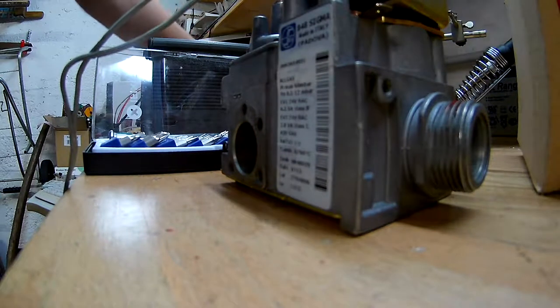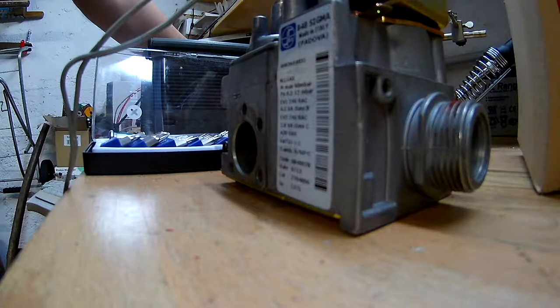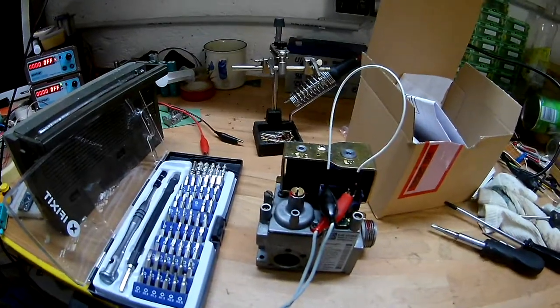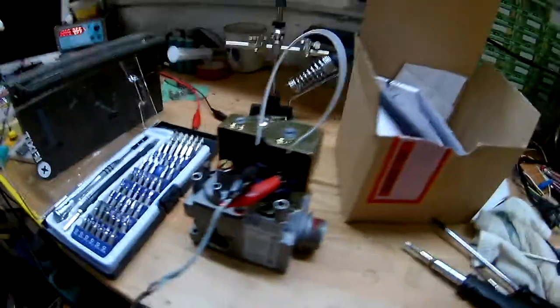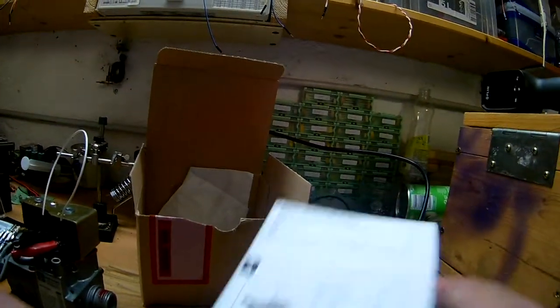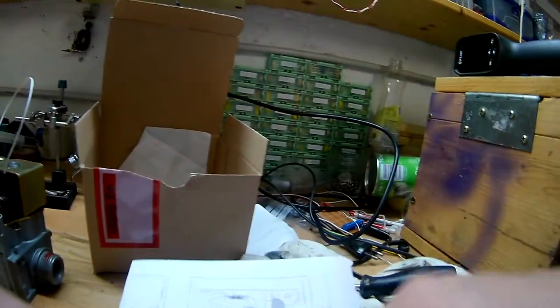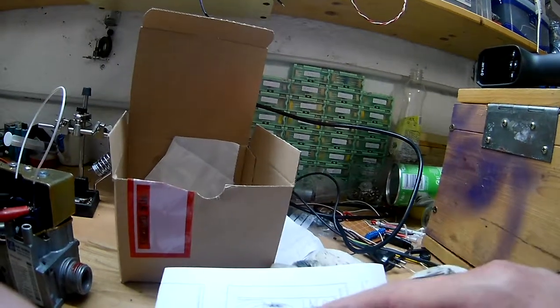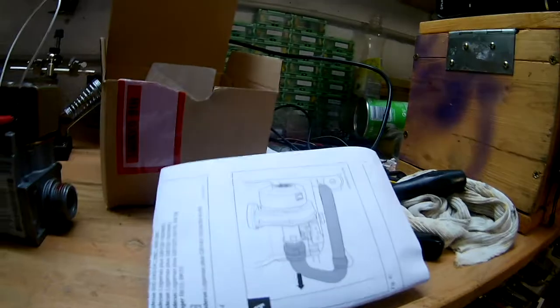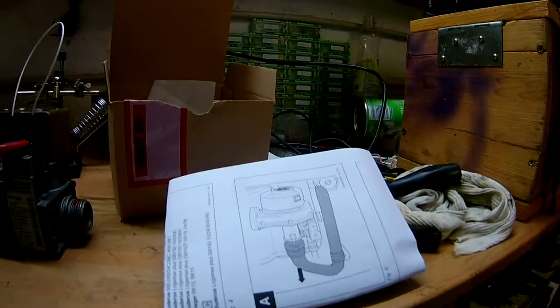Did I actually show you — let you listen in on it clicking? Just power it up. Yeah, it works. I don't know why it didn't work before — maybe I should have just given it a whack and that's it. It works. The manual is useless — it just shows you how to replace it on a central heating that is not this one.